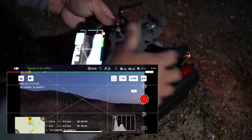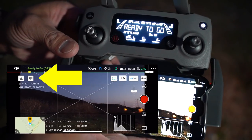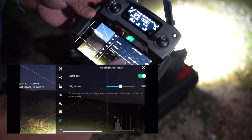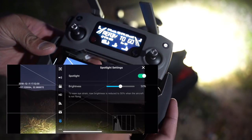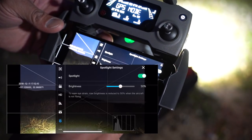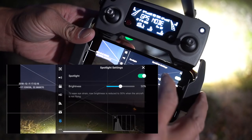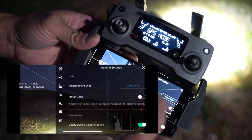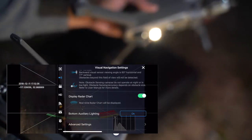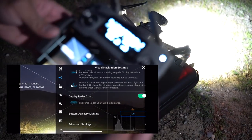I put the spotlight on it, and as you can see through the app we have the spotlight right here. By hitting the switch on the remote, all you have to do is press this button and there you go. To control how strong it is, you go into the app itself and you're able to adjust the brightness right there. You can adjust the brightness — it actually stays at 50% until you get it up in the air. It says to ease eye strain, max brightness is reduced to 50% when the aircraft is not flying. Once you get it up in the air you're able to switch it to 100%. I'm also going to turn on my auxiliary lights on the bottom — I have front lights that are pointed at an angle and then the bottom lights as well.